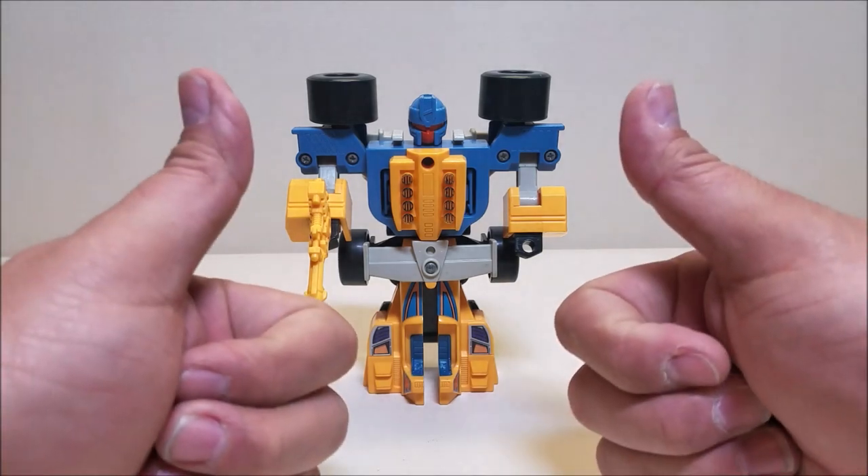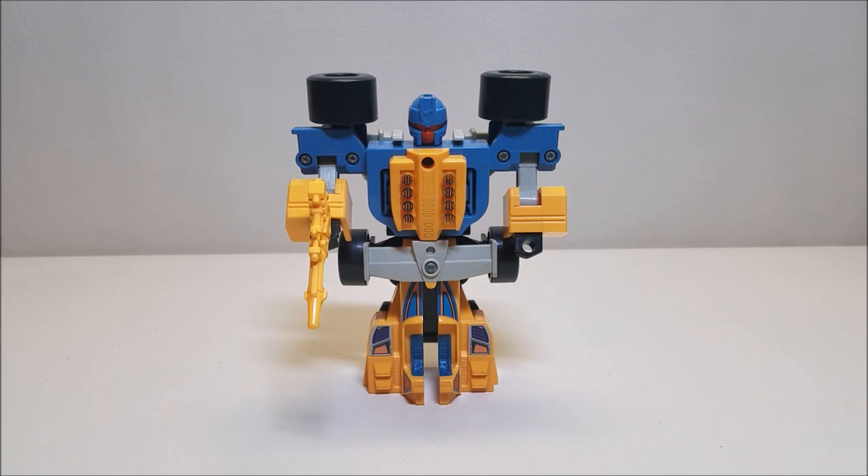That about covers Transformers Generation 1 Power Master Slapdash and Lube. What did you think of this figure? Let me know, leave a comment, give me some thumbs up, subscribe and share with your friends. We are losing our community settings so the only way to help this channel grow is by spreading the word. I usually put out one to two videos a week, so please come back and check the channel. I also have that donate button at the top of the channel. As always, thanks again for watching and I'll talk to you next time.